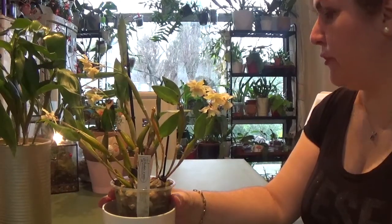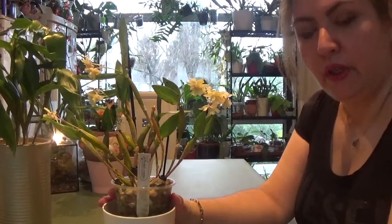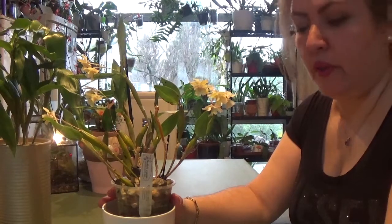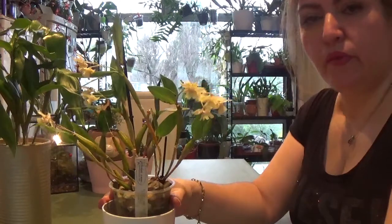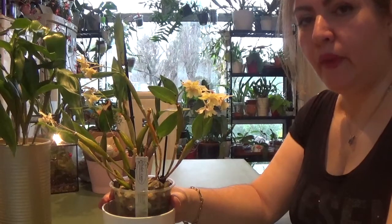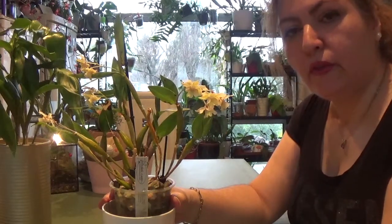That would be it for this video — I hope you enjoyed my collab with Nina. I encourage other people who have similar orchids to make a video and collab with her so we can all learn from each other. Thank you very much for watching. If you haven't subscribed to my channel and Nina's channel, please go ahead and do that now, and give both videos a thumbs up if you enjoyed. I'll see you all later, bye!